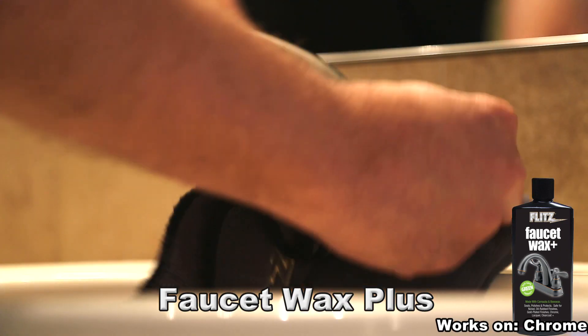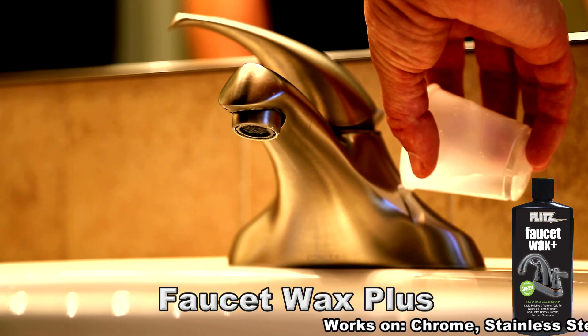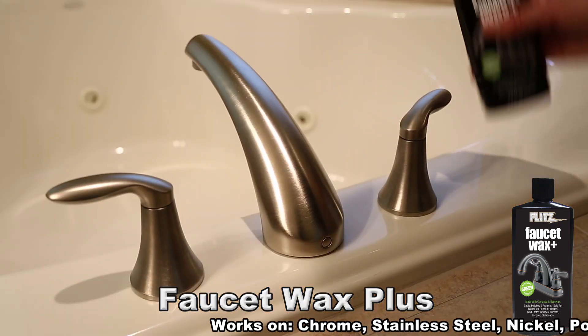When it comes time to sealing, polishing, and protecting your finishes, use what the manufacturers recommend: Flitz Faucet Wax Plus.